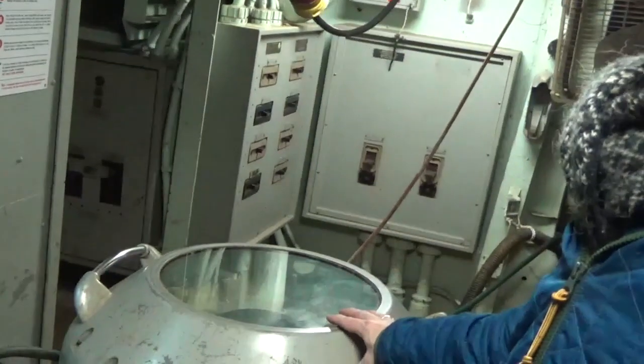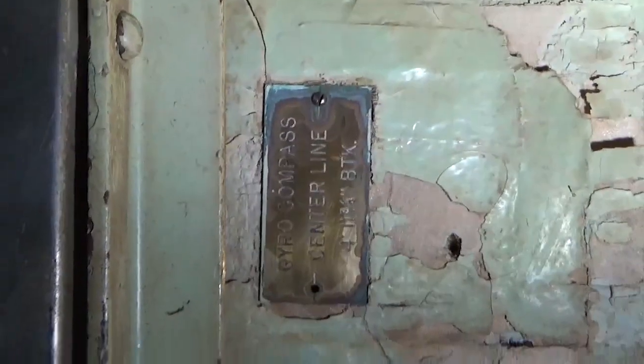This was the aft master compass that was repeated throughout the ship. Now we're going to head to CIC and look at the more central master gyro compass. I'm now standing just forward of CIC on the first platform with the midship gyro compass. As you can see, it is vertical as opposed to horizontal, but it does say 'gyro compass center line' right there. So we are on the center line, just like the aft one, and here is this master compass.